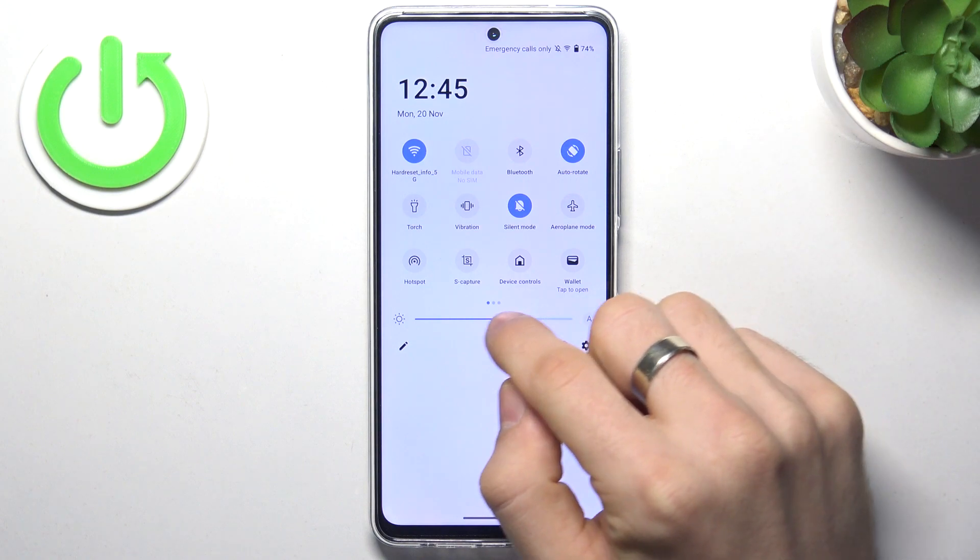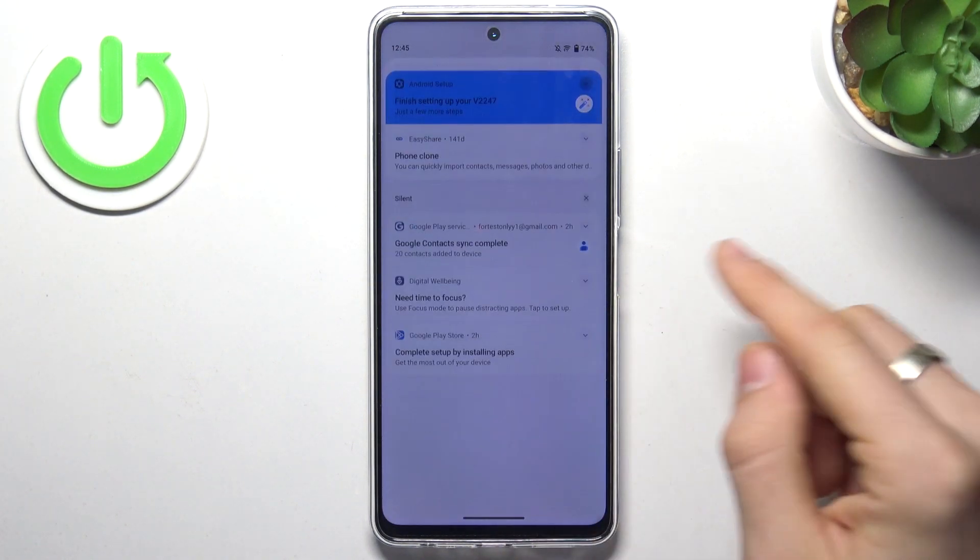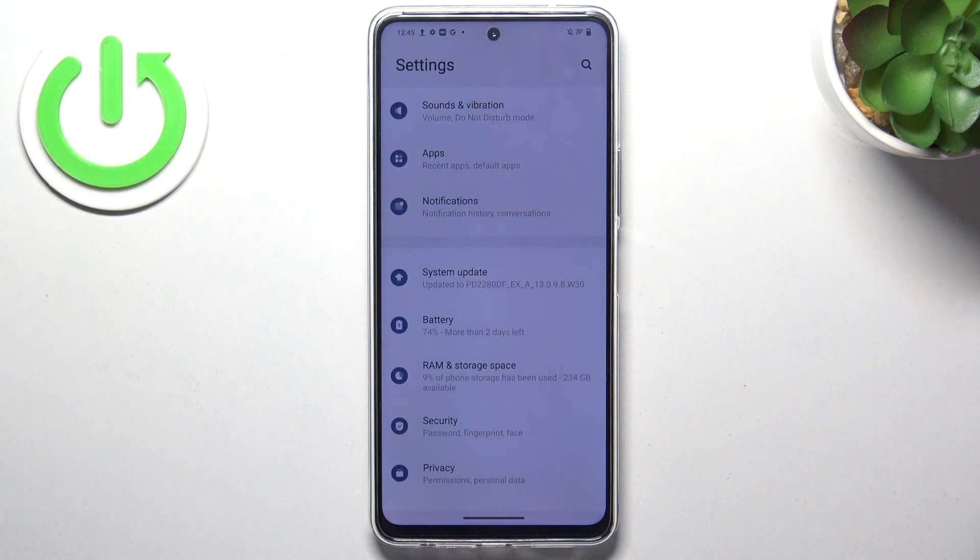Go back to the control panel, disable automatic brightness, and make your screen dimmer, because the screen is the part of your device that's consuming a lot of battery power.